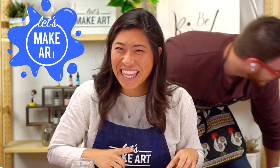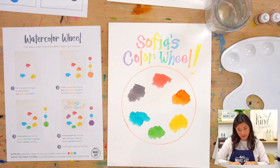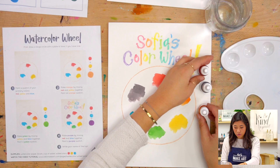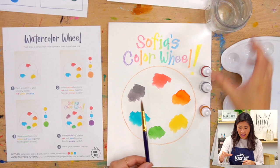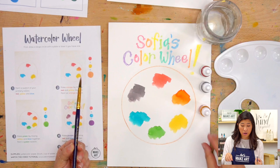So grab out all of your supplies. If we do an overhead shot, you'll see that we are making a color wheel today. Grab out your watercolors. For the three colors that I'm going to be starting with, I'm going to be using red, yellow, and blue. Then we are going to mix and make other colors, which is part of the magic we're going to be doing here today. Grab a brush, a cup of water, and any sort of palette.